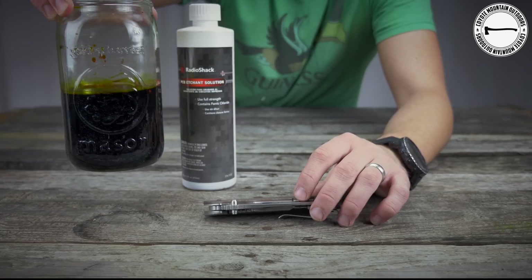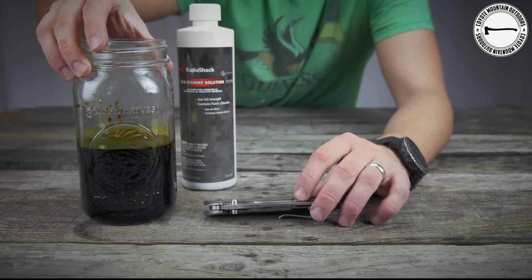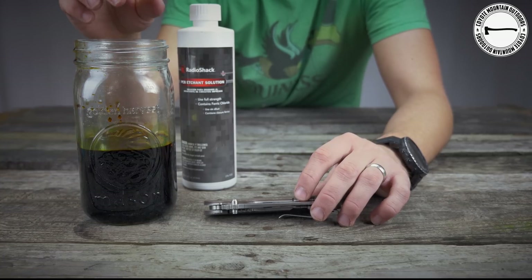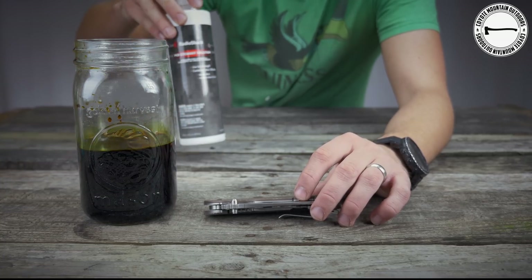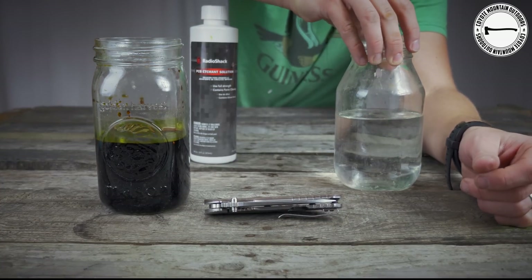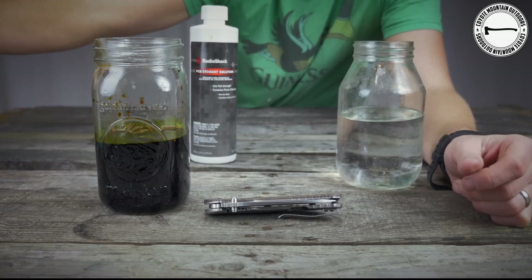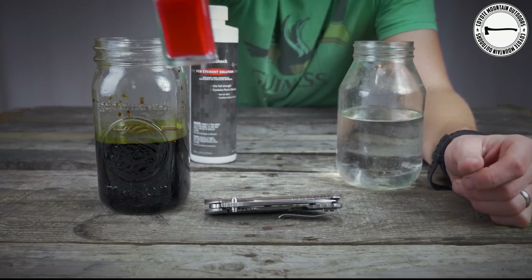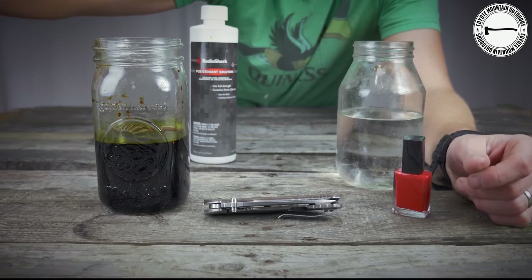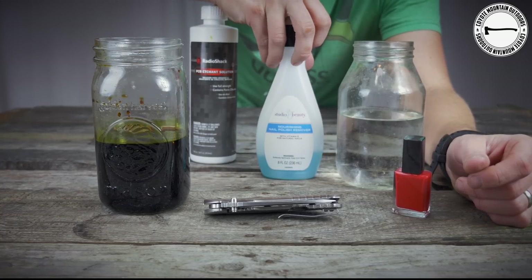We have transferred it into a glass jar. I believe glass is going to work best for this — that's been my experience. You're also going to need another glass jar full of water. And then you will need some nail polish, nice and bright red, and then nail polish remover.